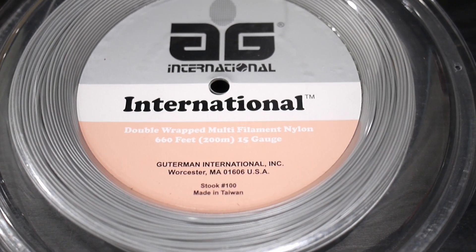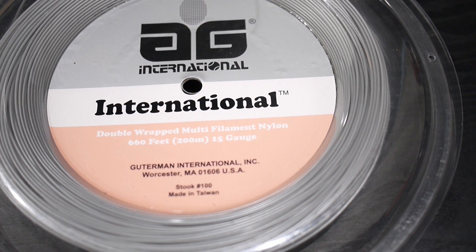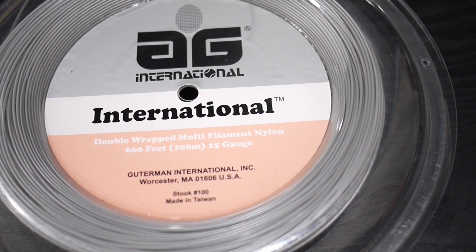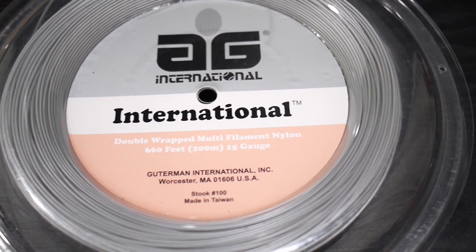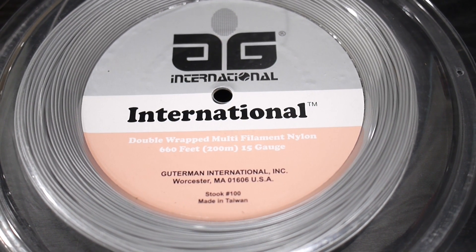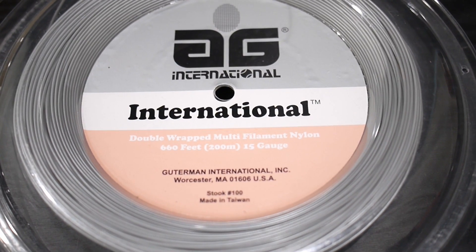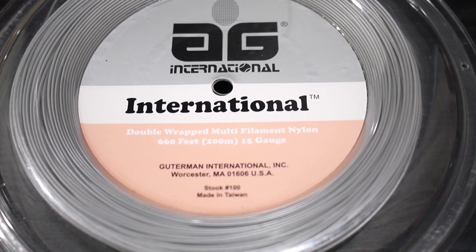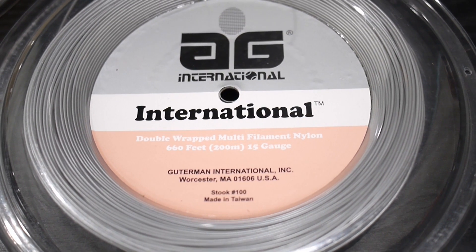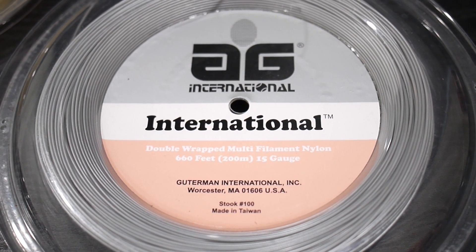Hey guys, I just wanted to do a quick review on this international double wrapped multi-filament nylon in 15 gauge. It's a 660 foot reel for about $20. I looked online, I looked on YouTube and I couldn't find any information on this brand, but I saw it for about $20 and decided to take a gamble. So in this review, we're going to find out if this reel was a bargain or just plain junk.